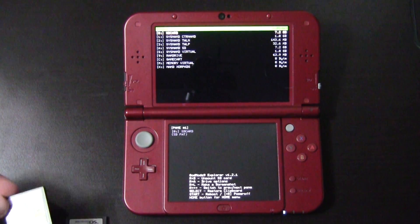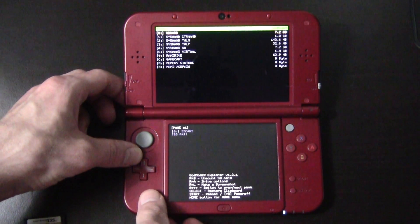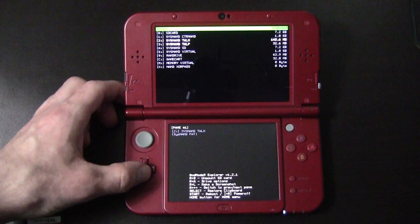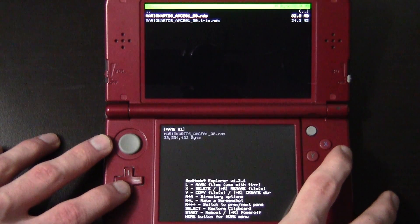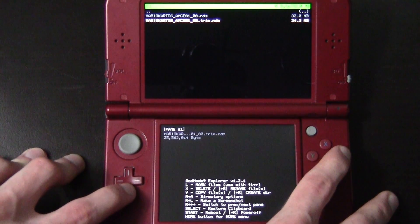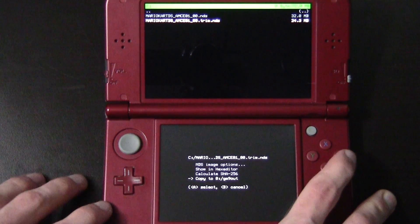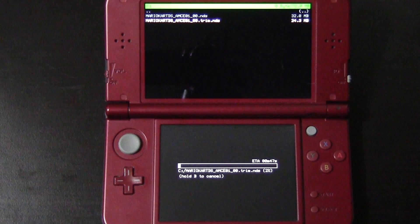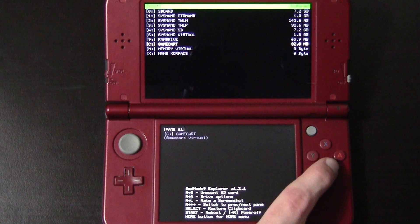Take one of your carts — I'm going to take Mario Kart DS — and put it into your 3DS. On the top screen you should see 'Game Cart Loaded.' Hit A on Game Cart and you will see a .nds file as well as a trim .nds. Go ahead and take the trim .nds, hit A on it, and copy to GM9 Out. This shouldn't take more than a minute for a game this size. Once it's done, hit A to continue.